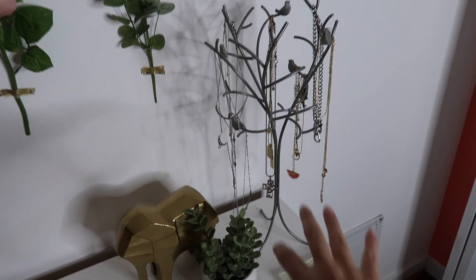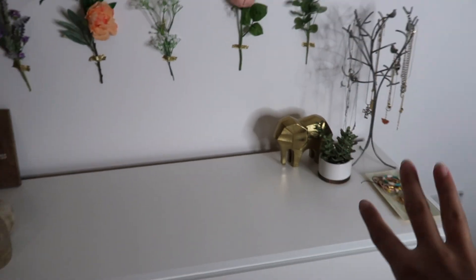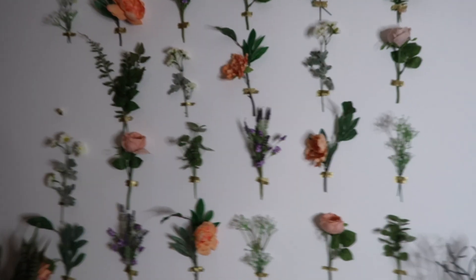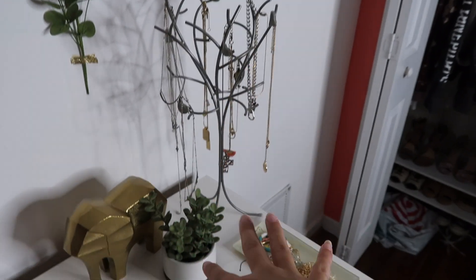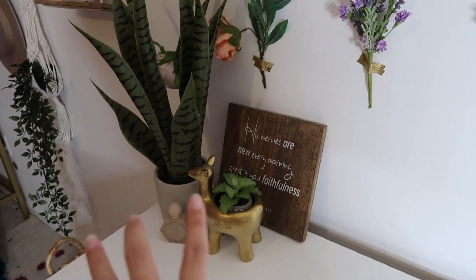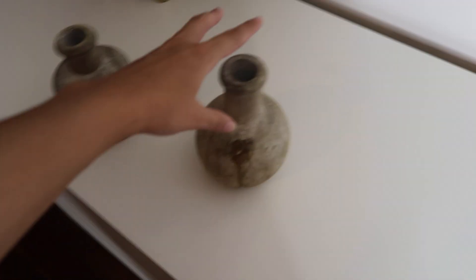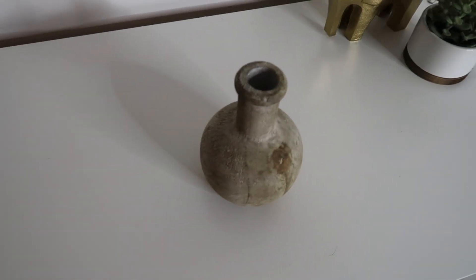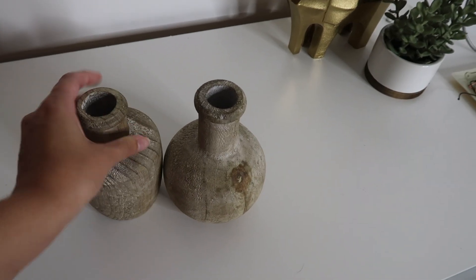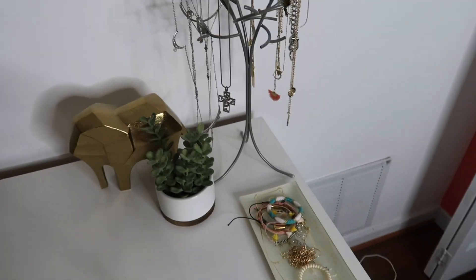Over here on my dresser I have a little jewelry area, a plant, and this giant gold elephant, and I just don't like the way it looks with the flower wall. I need somewhere to put my jewelry but I think I'm going to move it because I want this area to match. I got these two little wooden vase jars from Hobby Lobby and I think they would look really cute up here instead.